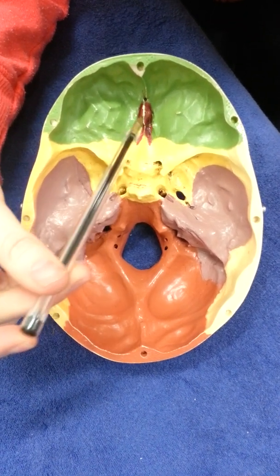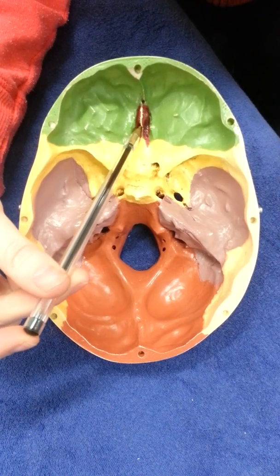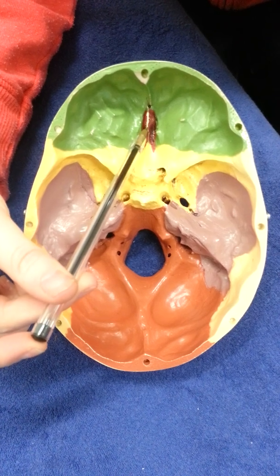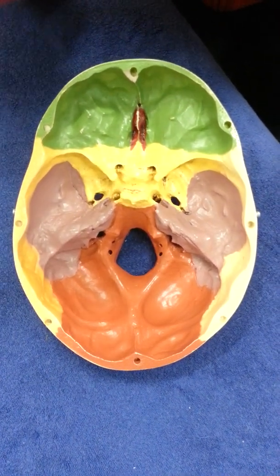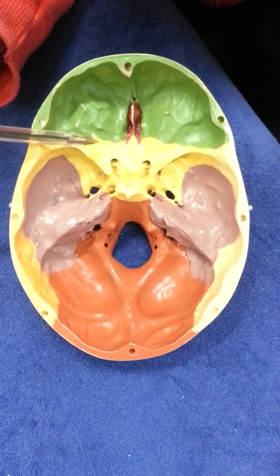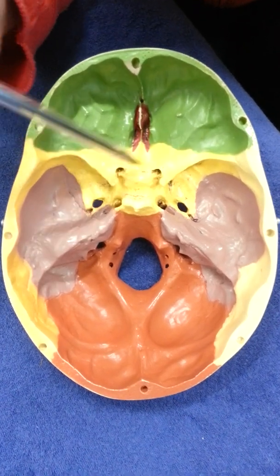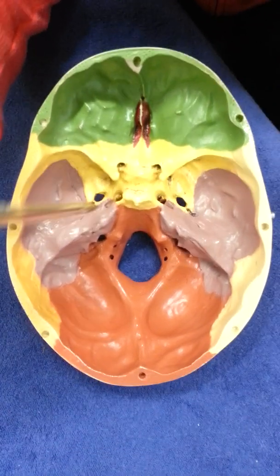It looks like a little peanut in the middle, and on top of the peanut is the crista galli — like a cockerel's headpiece — the area that's gone white on the skull from being touched often. This is the ethmoid bone. The yellow bone again is the sphenoid, which has quite a lot of holes. Some people say this bone looks like a butterfly.